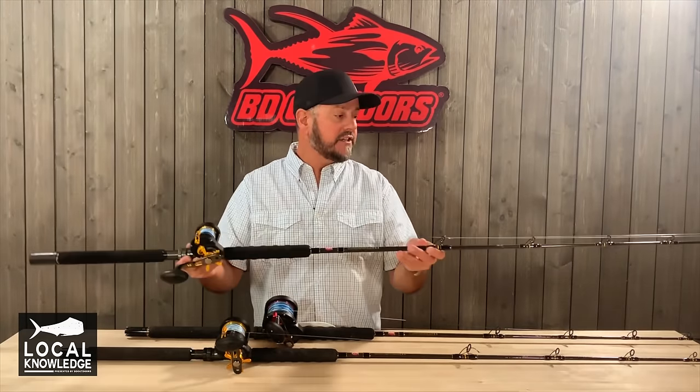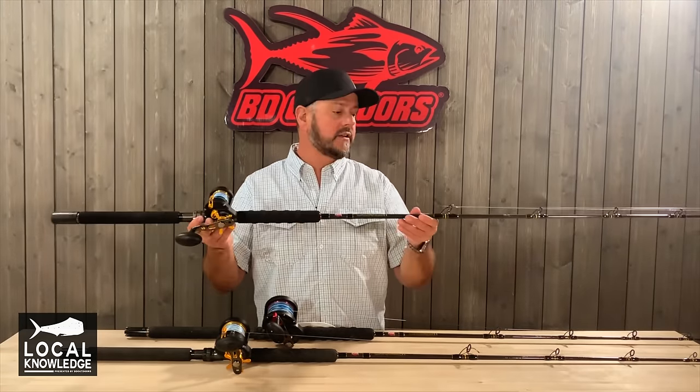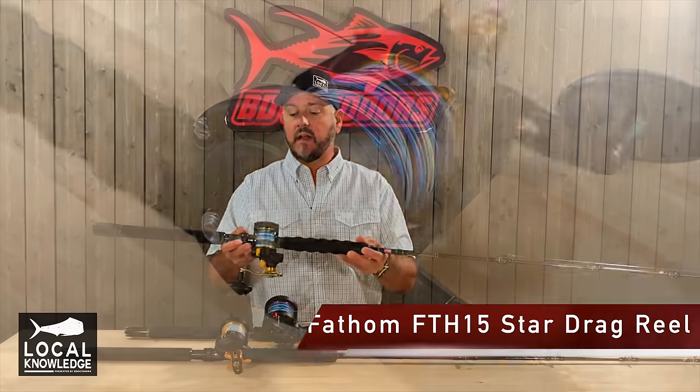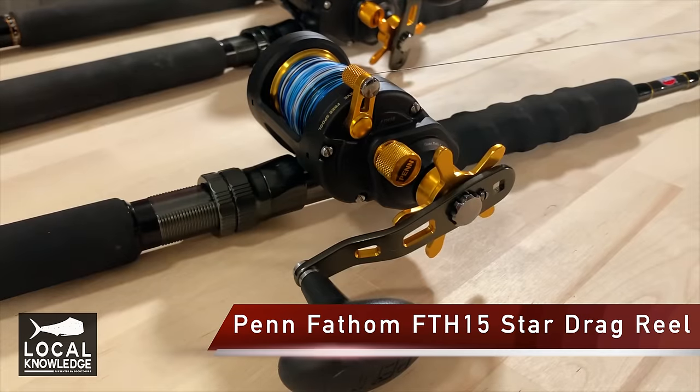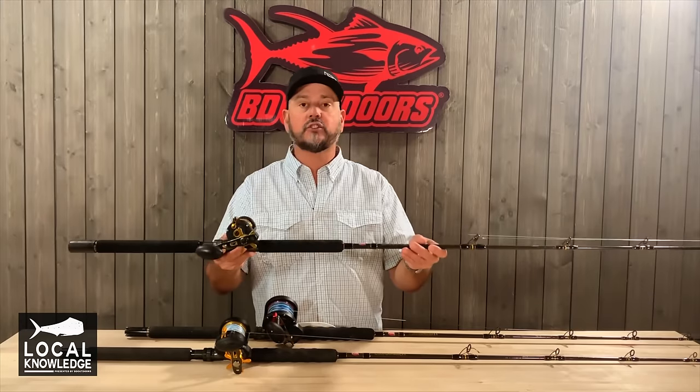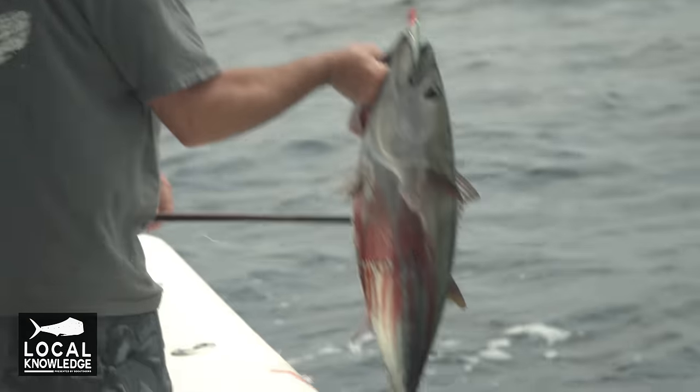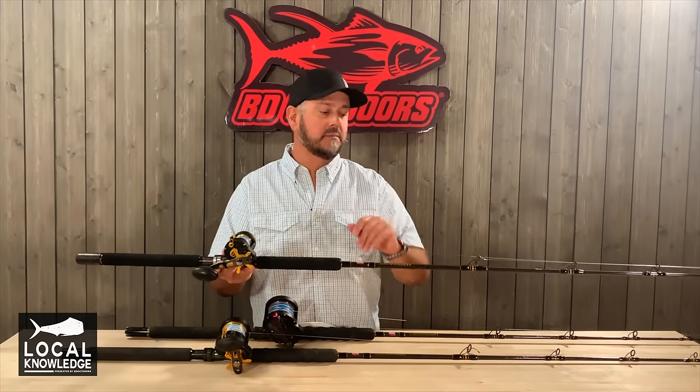It's pretty simple. For lighter fishing like kelp beds, calico, sand bass fishing, barracuda, even small yellowtail, I want a 15 size reel, and I want this in a star drag. This will also be handy offshore with smaller tunas. When we get those 10 to 15-pound yellowfin, this is a great way to present a small, light bait.